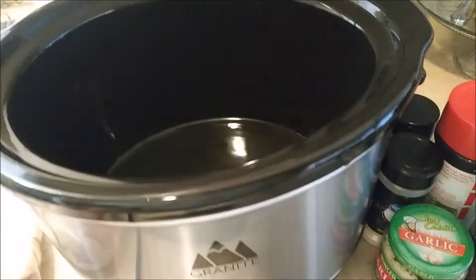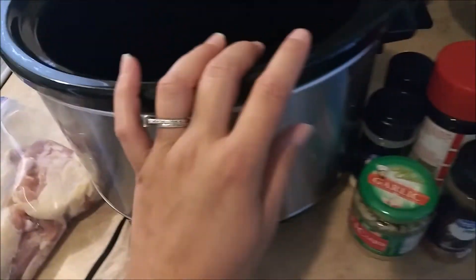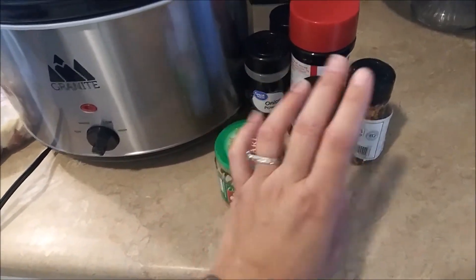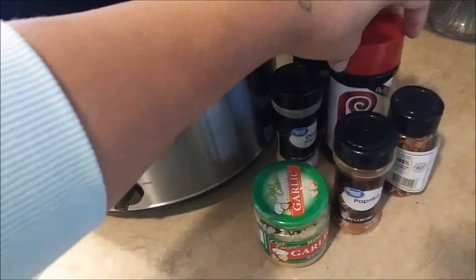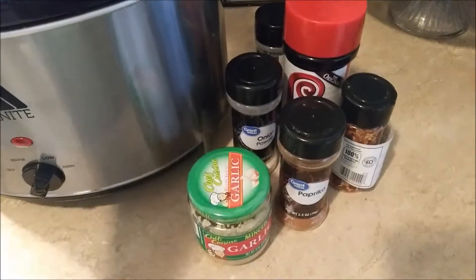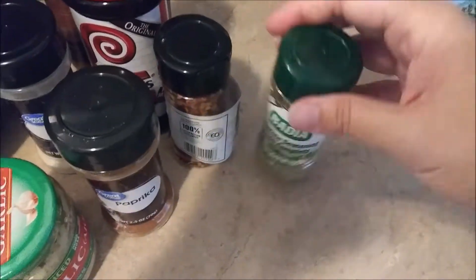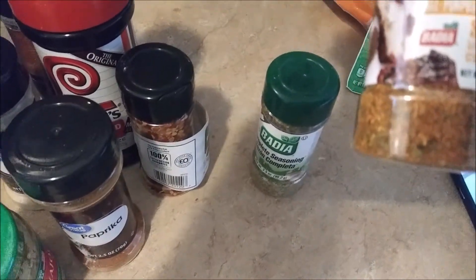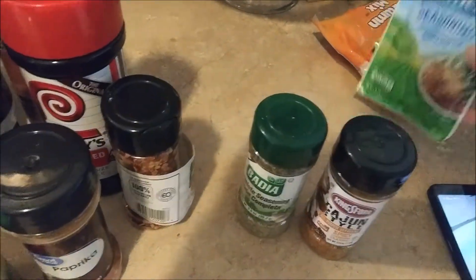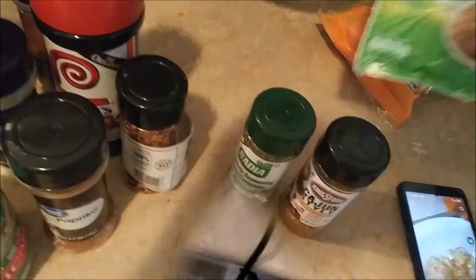Today we're going to be using chicken thighs bone-in, a crock pot, minced garlic, paprika, chili peppers, Lawry's seasoned salt, onion powder, and garlic. When we flip the chicken we're going to be using some complete seasoning, Cajun style spicy Louisiana classic Kingsford seasoning, and a ranch seasoning packet.